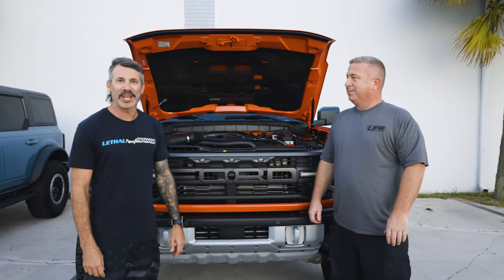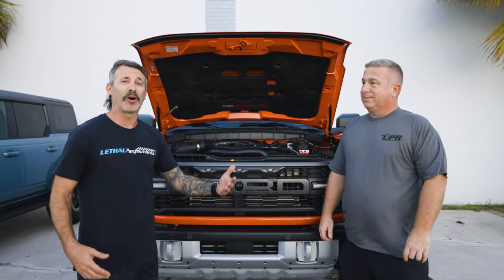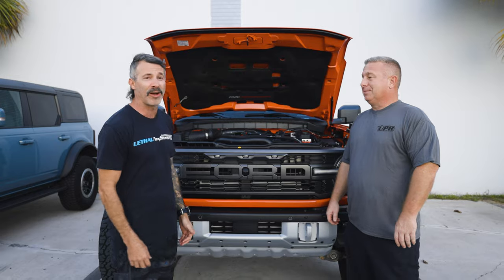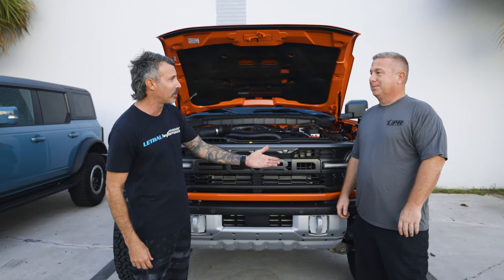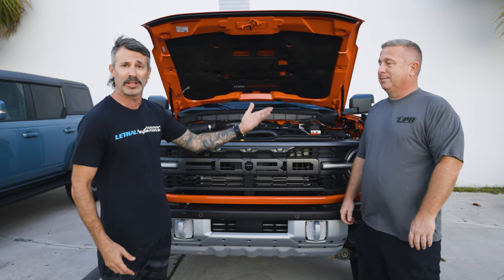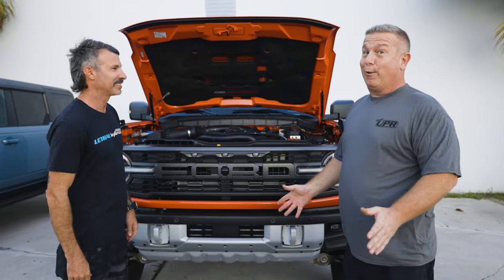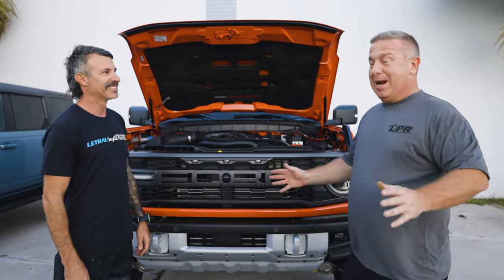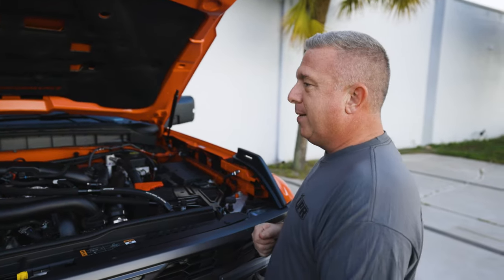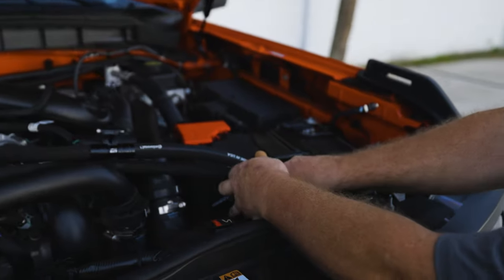We're back at UPR Products with the catch can man. We dropped the truck off about two days ago, had a hurricane in between, and you wouldn't even know it because it's beautiful out. We're going to go over the catch can setup that Steve put together — there are two different versions. Thanks again to Lethal Performance and Jared for letting us borrow a brand new Bronco Raptor. Some people haven't even seen one yet. So which version of the catch can setup is on the Bronco Raptor now?